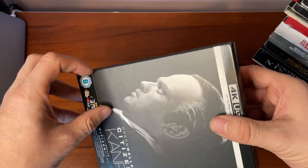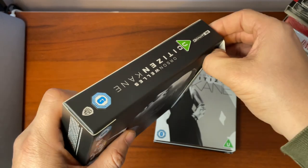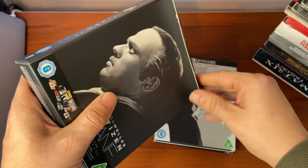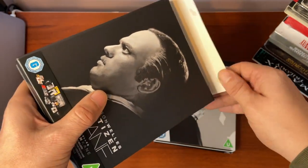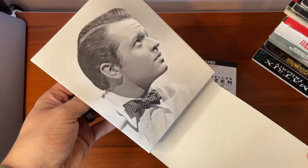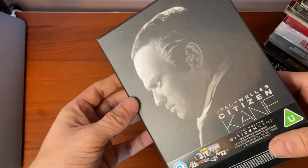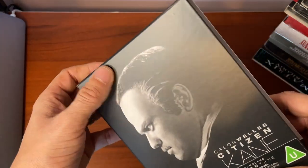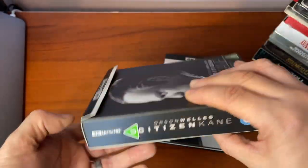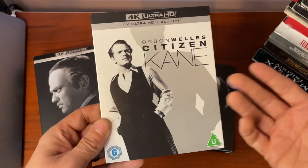Let's have a peek inside. That feels quite well glued on there, so we'll be gentle removing it — sometimes these things slip straight off, sometimes they don't. On the back side we've got a younger Kane, a younger Orson Welles portraying Kane, and then the elder one there. Pretty cool. That's the outer case — a rigid slip box, very nice.